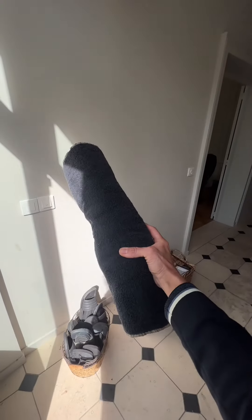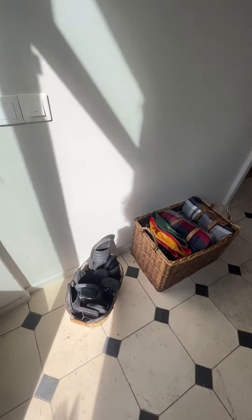Time for a sauna session. Grab your black towel. If it's raining, feel free to grab a hat.